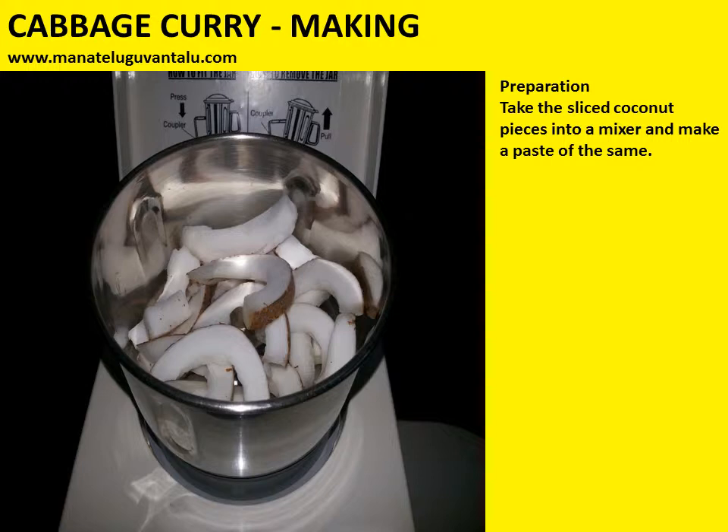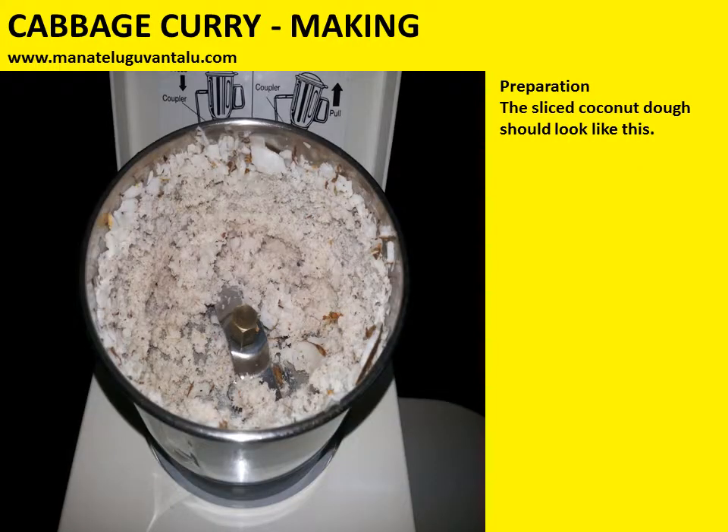Take the sliced coconut pieces into a mixer and make a paste of the same. The sliced coconut pieces put into the mixie — the result after that should look like this.